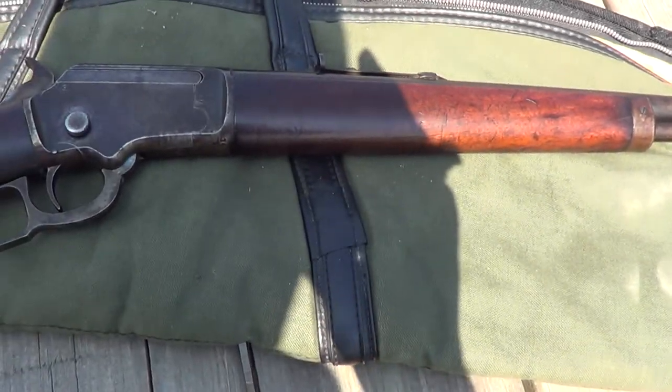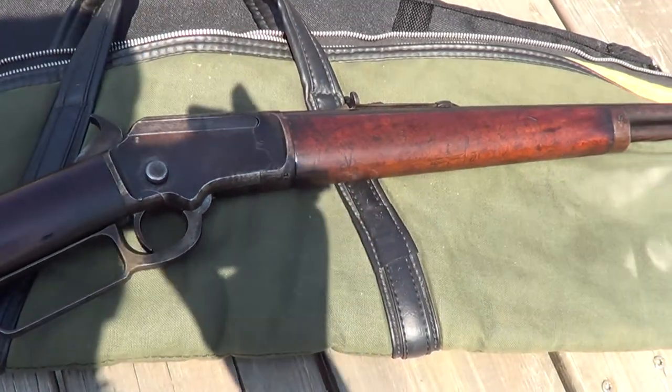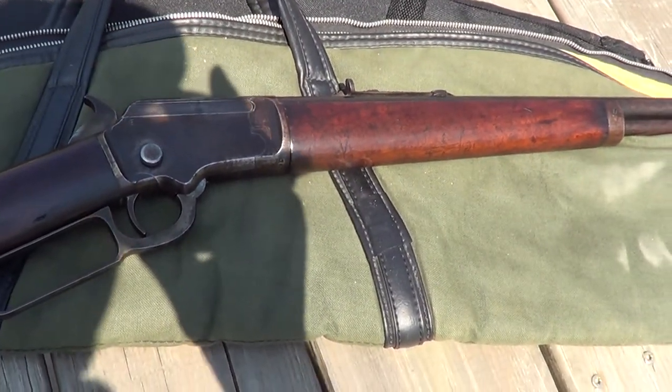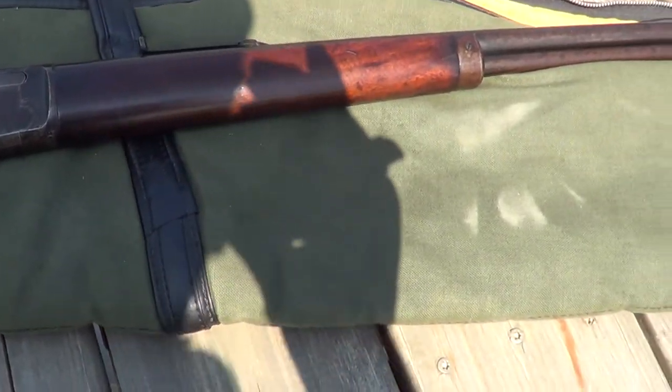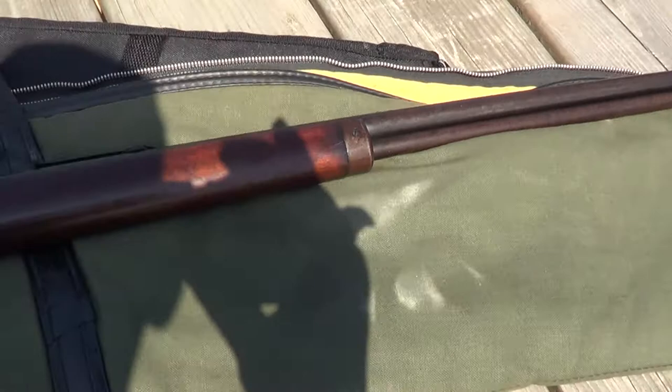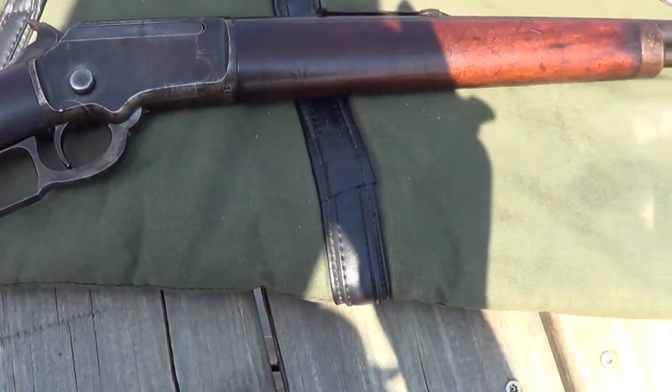It's a predecessor to the Marlin model 1897, which of course went on to eventually become the Marlin model 39. Pretty much the same basic design, though the model 39 had several improvements and simplifications.